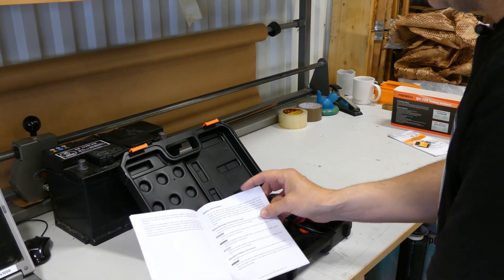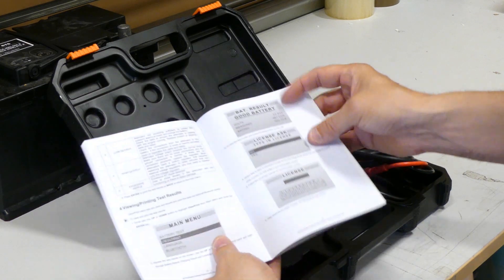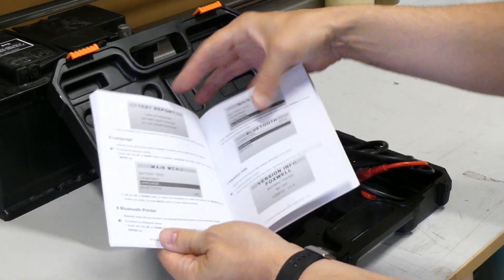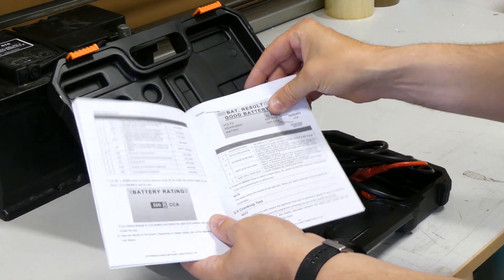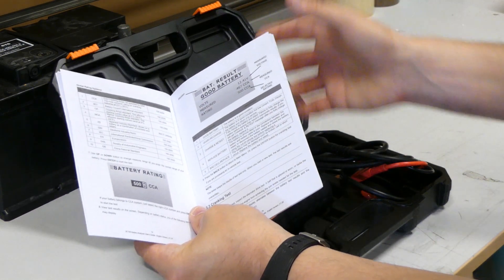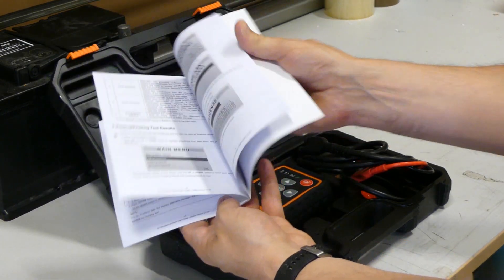You also get a small manual — it's not very thick because you really don't need it. Everything will be explained on the screen when connecting it to a battery. Doing the test is dead easy: you just need to enter a few things, the cold cranking amps and the type of battery. The manual shows you the different screens and results you get: good battery, good recharge, charge and retest, replace battery, and bad cell replace. Depending on whether the battery is in or out of the vehicle, you may also get messages about charging issues.